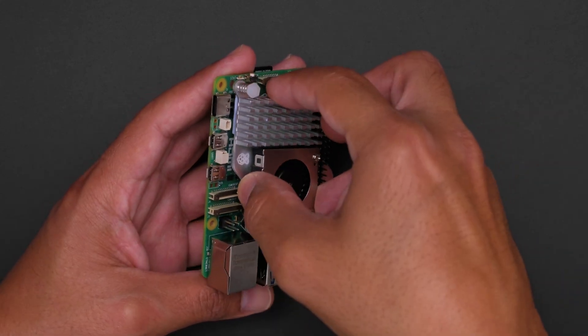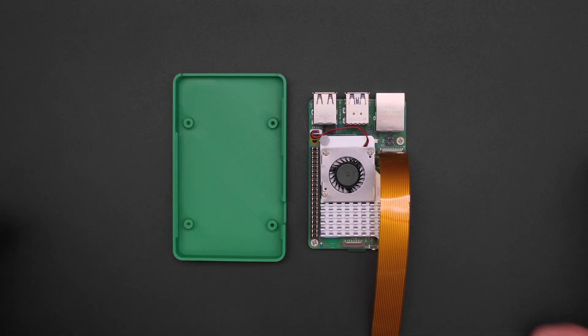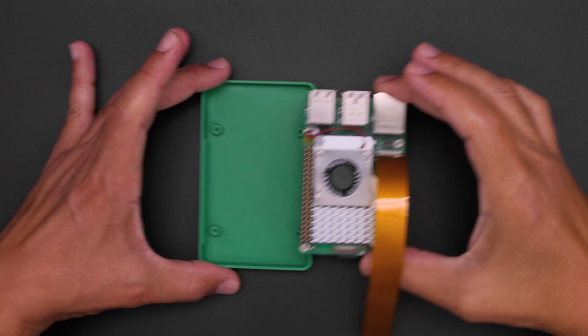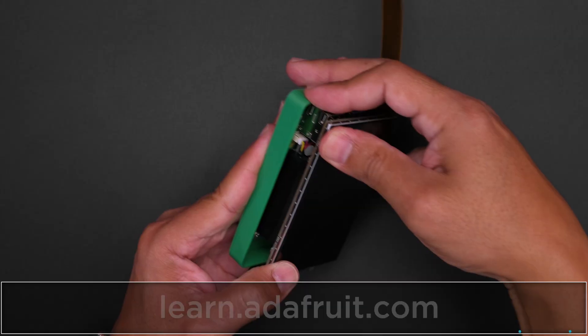You'll want to add an active cooling fan to the Pi 5 to keep it from overheating. The Raspberry Pi 5 is secured to the 3D printed enclosure, and the Pimoroni HyperPixel display is seated to the GPIO headers.